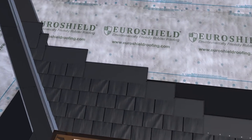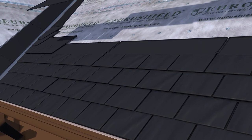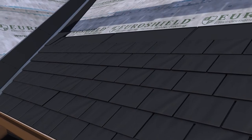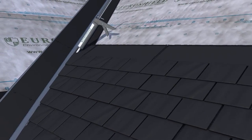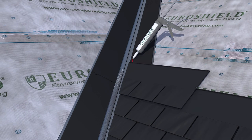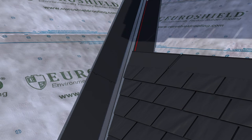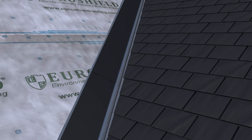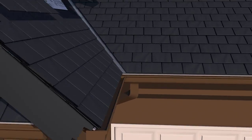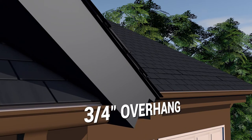The panels are installed in a brick pattern such that the individual keyways on each course are centered over the individual slate panel sections in the course below as you move up the roof. Apply a bead of caulk on the top of the starter strip in the valley as each course is applied, such that there is a continuous bead from eave to the top of the valley.